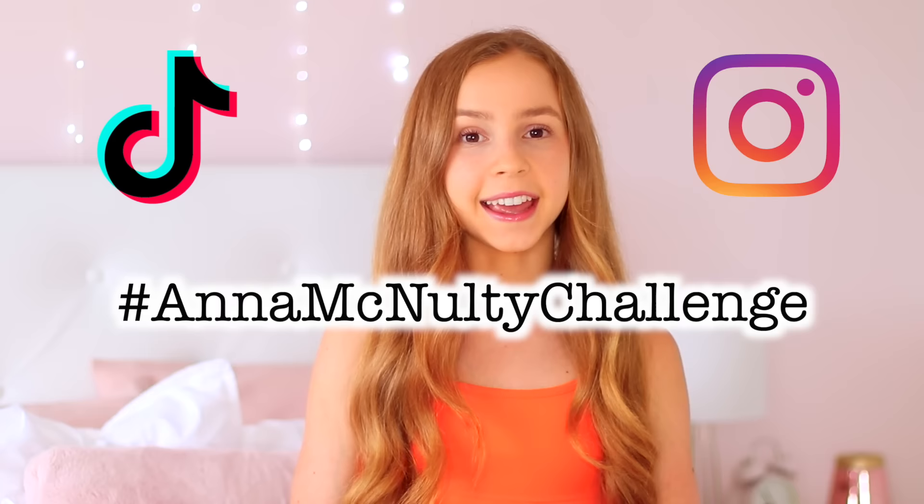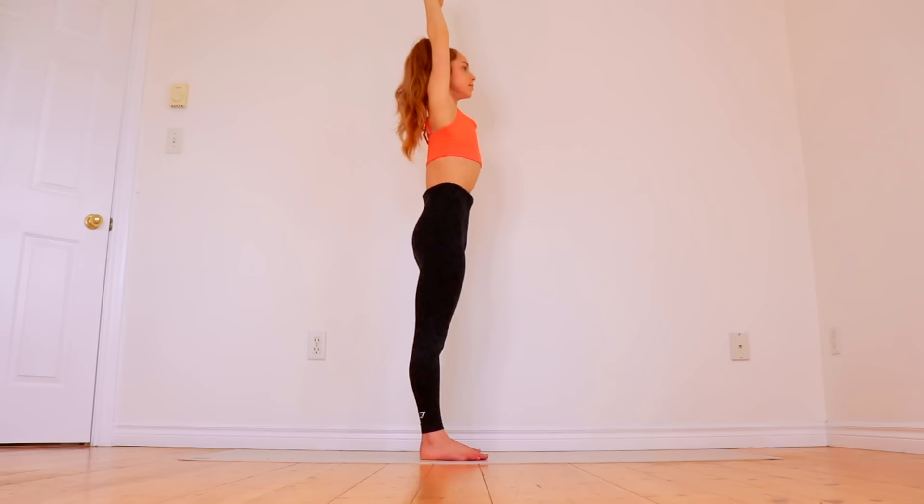Hey guys, it's Anna and in today's video we're going to be doing a stretch routine with the most effective stretches for getting your needle. Along with this routine I'm giving you guys a two week challenge, which is to follow along to this video daily for the two weeks. I've also created a playlist with seven of my other stretching routines that can also help you get closer to your needle. To share your results with me, use the hashtag annamcnultychallenge on TikTok or Instagram.